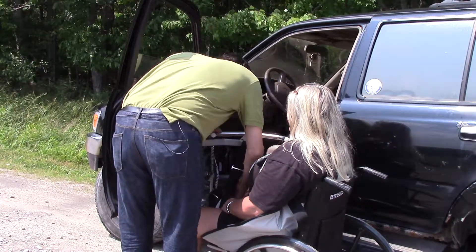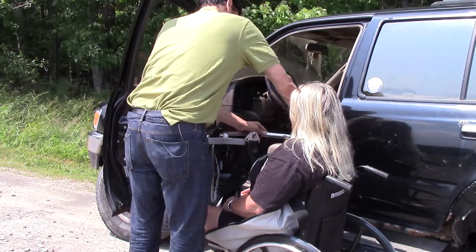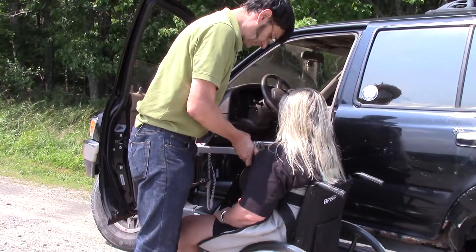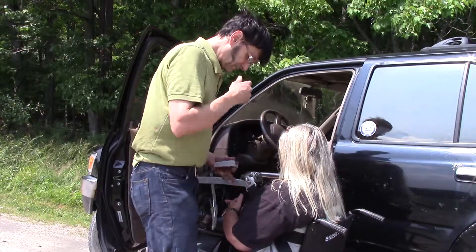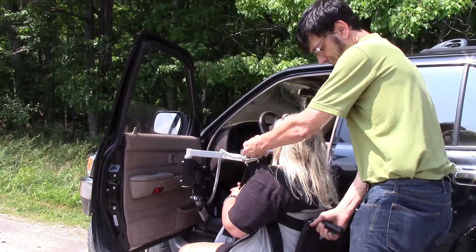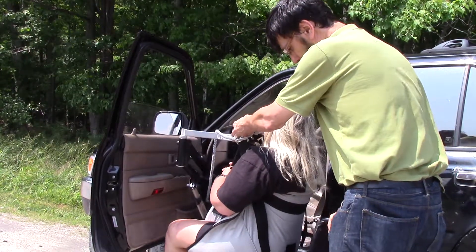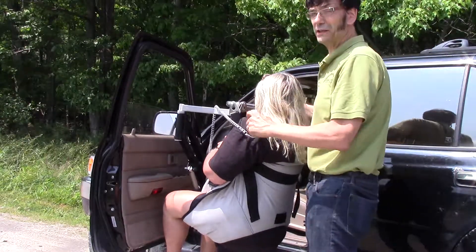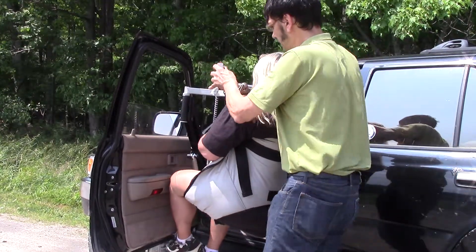First we hook up the leg tabs, then the arm tabs, and we're ready to lift. Once up and off the wheelchair, we move the wheelchair out of the way, go to the fully up position, turn into the vehicle, and do the transfer.